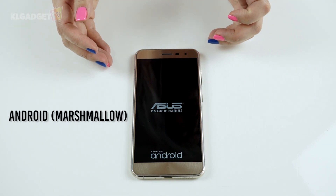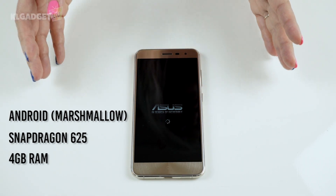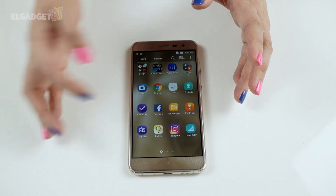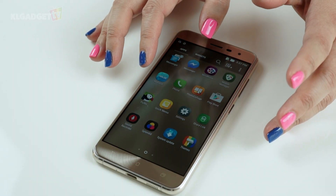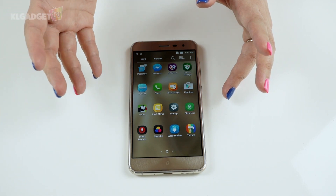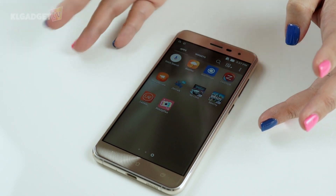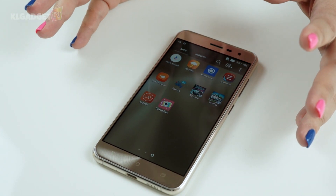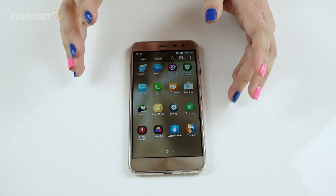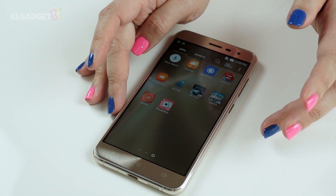The Asus Zenfone 3 comes with Android Marshmallow out of the box and is powered by a Snapdragon 625 chip and 4 gigs of RAM for this particular unit. Looking at the interface, we see the usual Asus Zen UI, which was previously known to be quite heavy. It looks like Asus has cut down on bloatware, though we still see apps like Mini Movie, Puffin, Zen Care, and Zen Talk. There are no longer individual update apps for each function, so it should feel faster and less heavy overall.